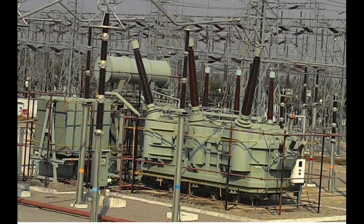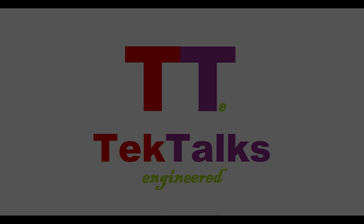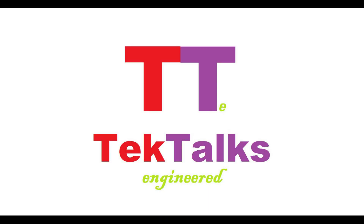So guys, this is all about transformer manufacturing. Hope you liked the video. If yes, please hit the like button and subscribe for more videos. Thank you.